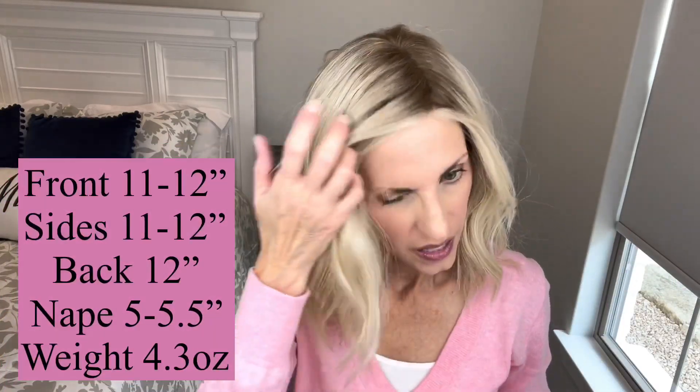Measurement wise, her front and sides are 11 to 12 inches, and then her back is 12 inches. Her nape is five to five and a half inches — sometimes on these napes it's slightly shorter underneath, and then the very end of the nape is five and a half inches. Overall she's five to 12 inches. Weight wise, she is 4.3 ounces. So pretty much an all one length wavy lob — a very pretty cut.